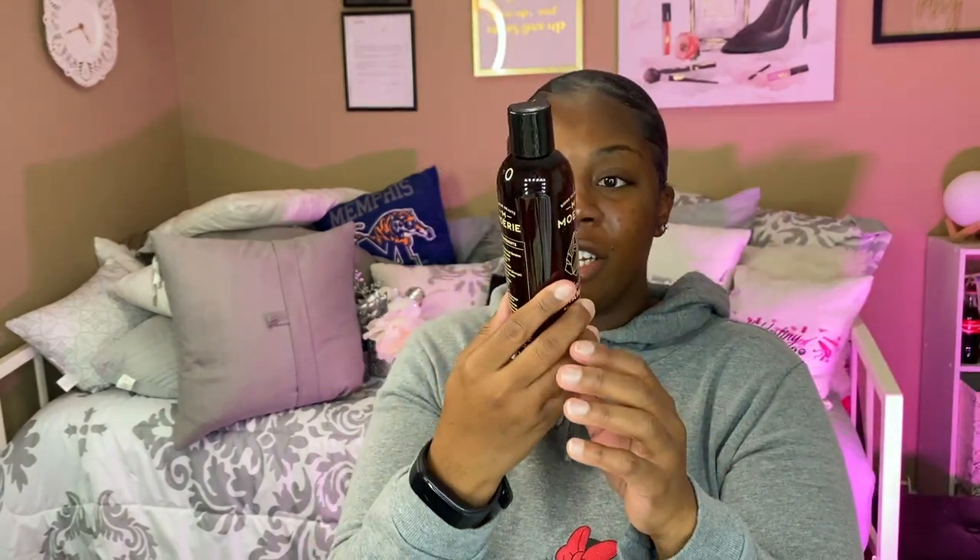Hey guys, welcome back to my channel. In this video I'll be showing you different hair care products from Moray. I just wanted to get into it and show y'all the packaging - and y'all, their packaging is luxury for real. Before I get to showing y'all my wash day, I wanted to talk about the products a little bit. This is the shampoo - look at that bottle, it looks luxury. All their stuff is paraben free, fragrance free, cruelty free, silicone free, GMO free - the list goes on and on. They sent me two shampoos, and this is the box that the shampoo comes in.